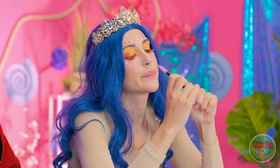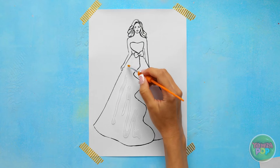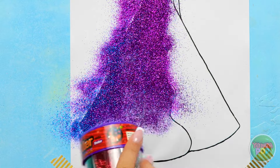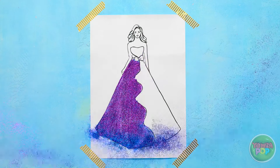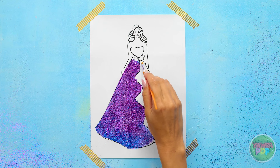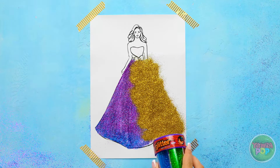This shouldn't be hard — I have some great ideas. I'll apply glue to the dress, only one side, and spread it out with a paintbrush. Then I'll sprinkle glitter over the glue — I'm using purple for this half and add a little blue at the bottom. Now I'll blow off the excess. Time for the other half: another thin layer of glue, brush it across the paper, then go for gold to give it that wow factor. It's going to be so glamorous! I'll get rid of the extra glitter. Wow, look at it — it's stunning!